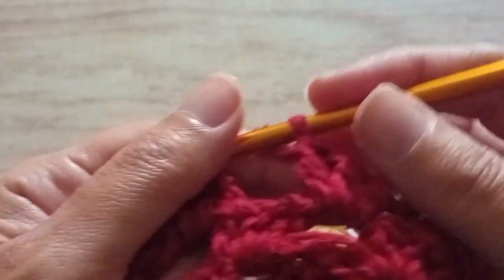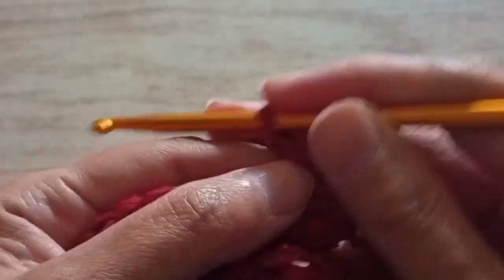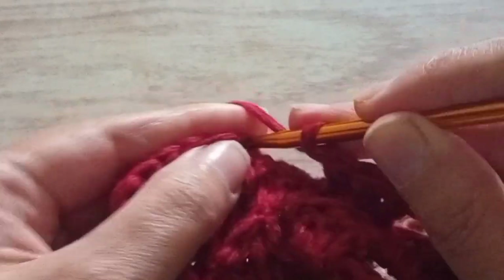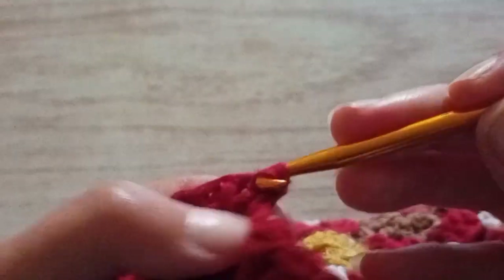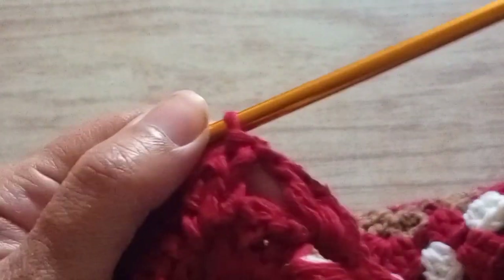We made the last three trebles in the last space. We make a chain. Now we make a chain, we go in the first two chains that we started, and we finish with a slip stitch. So we made the last three trebles, a chain, and a slip stitch in the first chain.